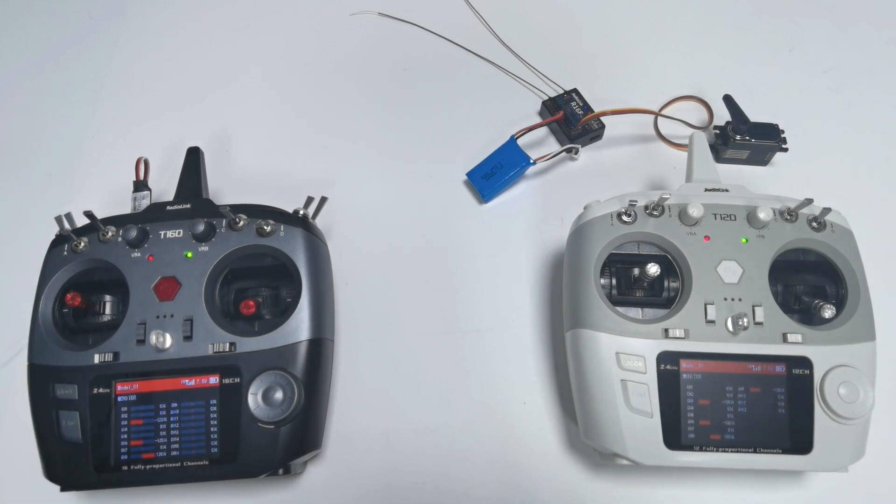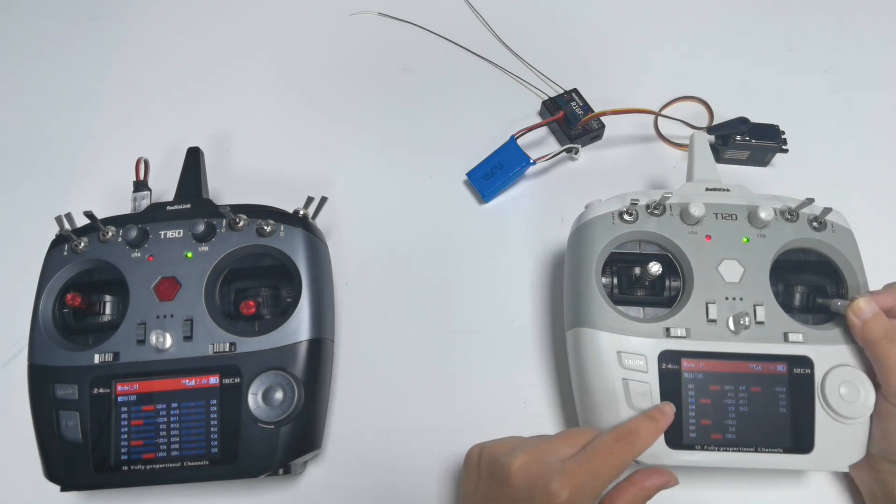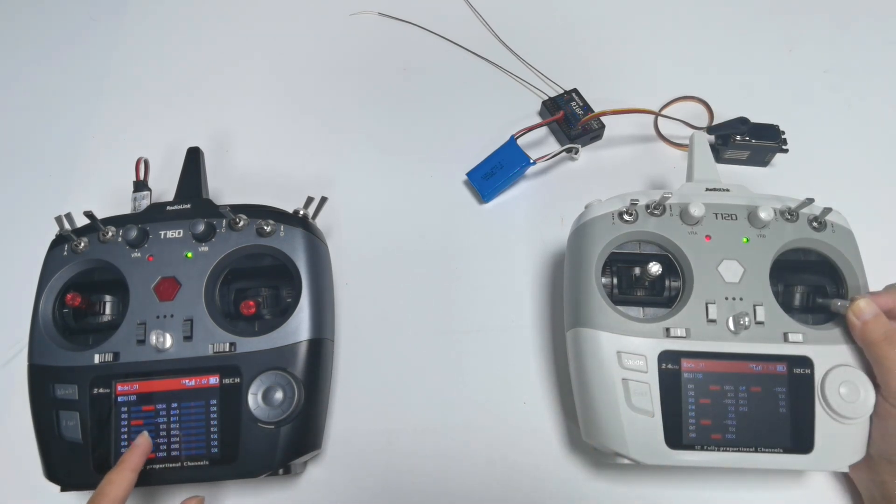However, there is one problem: when I push the channel 1 joystick of the student transmitter, the servo value shown on the student transmitter is different from the servo value shown on the coach transmitter. That means we need to adjust the PPM value on T16D to make the student transmitter totally match the coach transmitter.